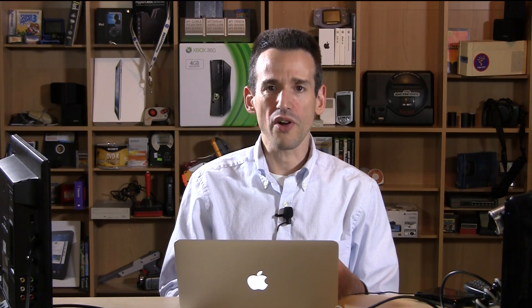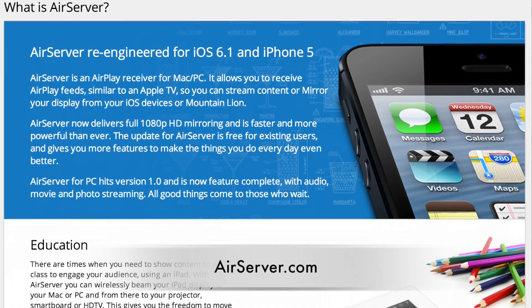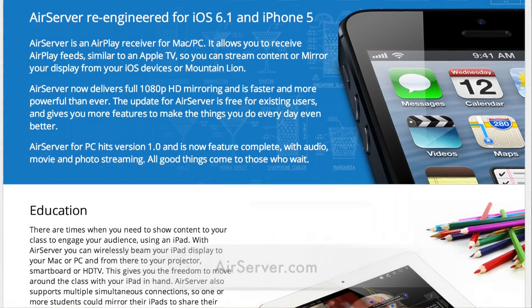I was using a piece of software called AirServer, which is awesome. It lets you stream AirPlay right to your Mac or PC, and it works really well — except that games sometimes get bogged down if I've got lousy Wi-Fi or something else going on. So I got this specifically to capture games.